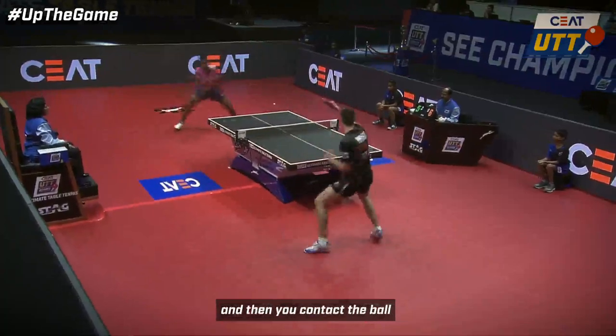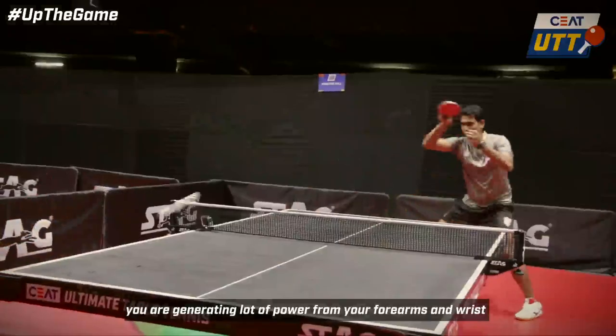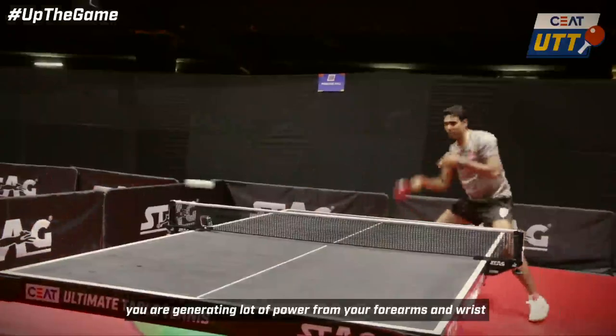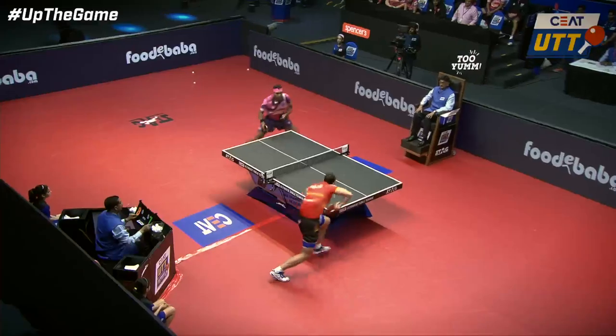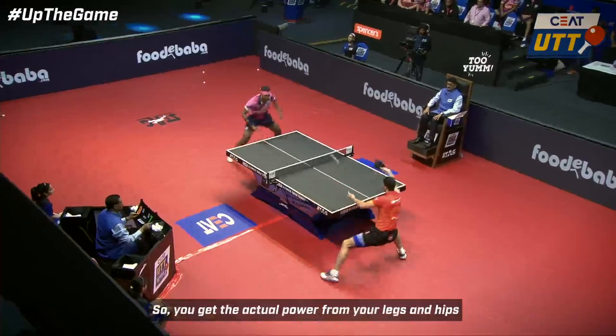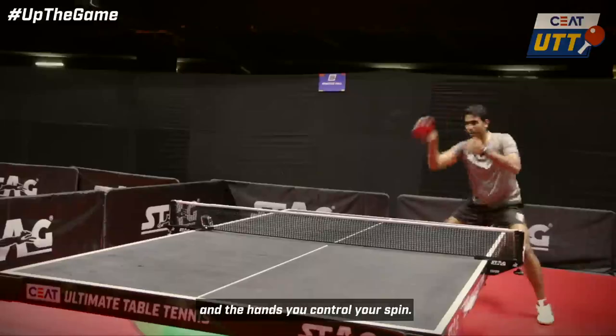And then you actually contact the ball. When you are contacting the ball, you are generating a lot of power from your forearms to generate topspin into the ball. So you get the actual power from the legs and the hips, and with the hands you are controlling the spin.